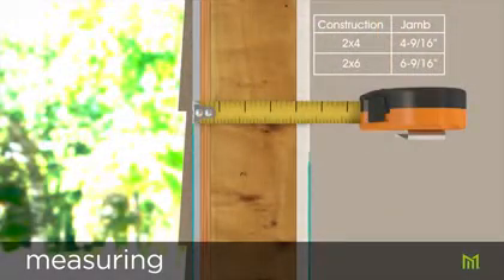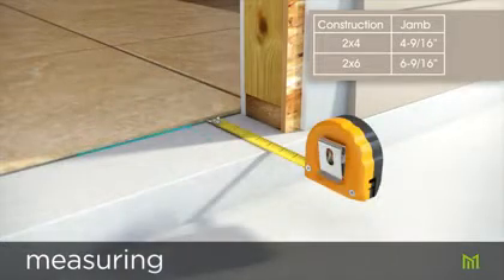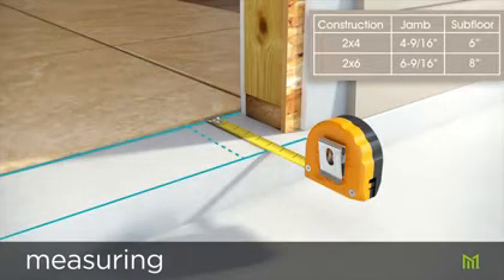Now measure the wall depth from the outer surface of the drywall from one side to the other. Depending on wall construction, this measurement will indicate the size of the jamb needed. 4 and 9/16 inch jambs will require subfloor at least 6 inches in depth; 6 and 9/16 inch jambs will require subfloor at least 8 inches in depth.